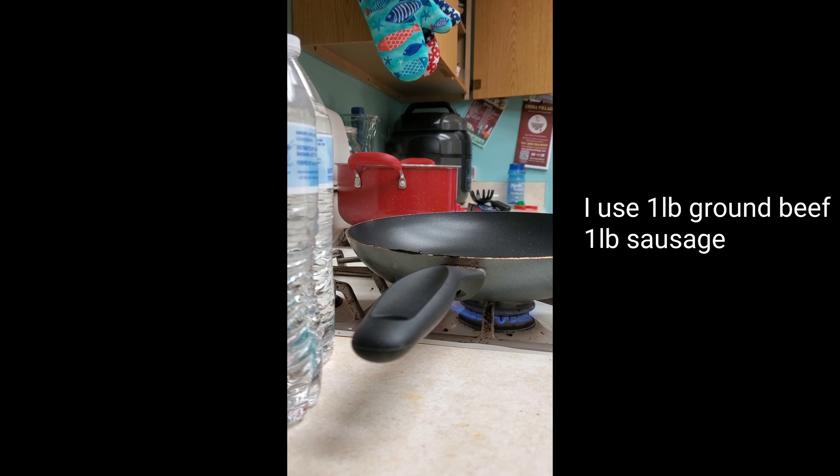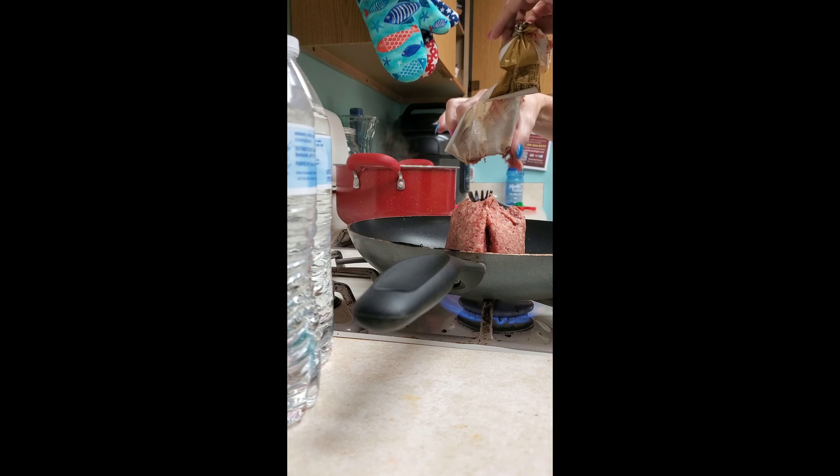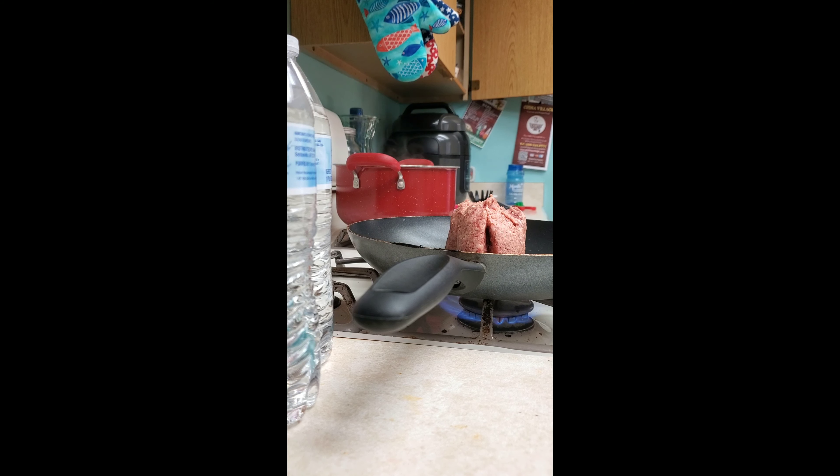I like to use Jimmy Dean's sausage, so I use one pound of that and one pound of ground beef. I cook the sausage first because I want it to have the oils and fats to flavor my ground beef as well.